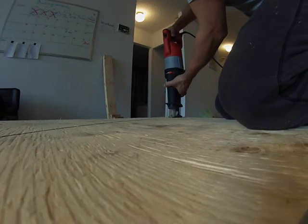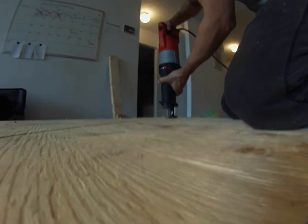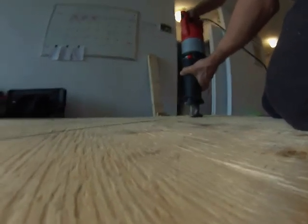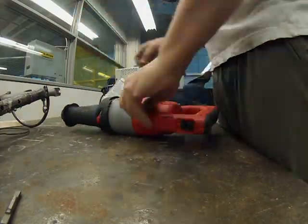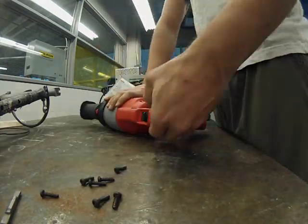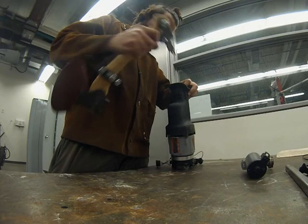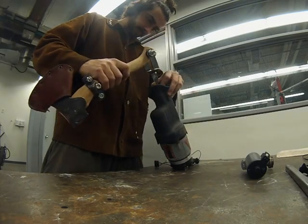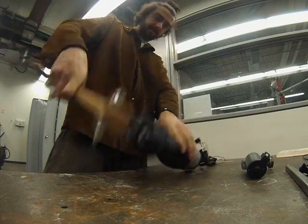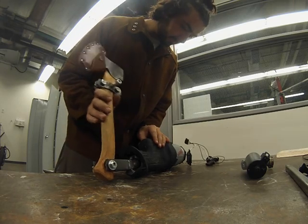I knew the sawzall was super tough because I had used it to cut out the round forms from these plywood planks that I show in other videos in this series. Of course, like anything else, I was curious enough to take it apart to have a look and see what its guts look like. Eventually I decided what it needs is a hatchet, so I began the long process of designing and building a sawzall hatchet tool.